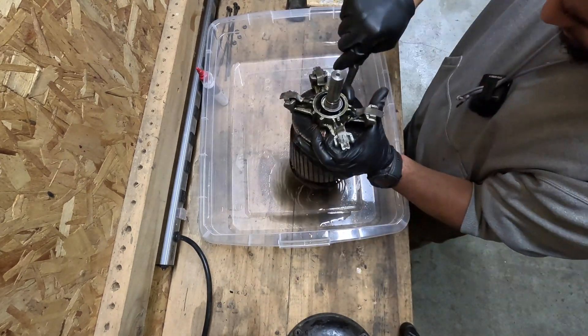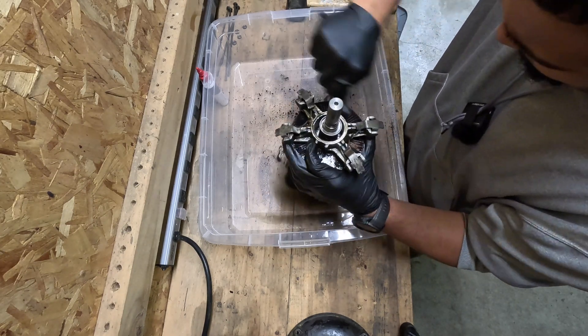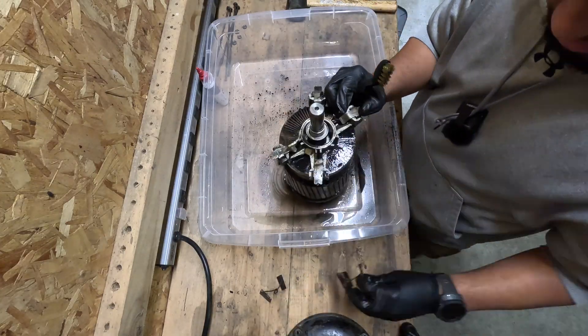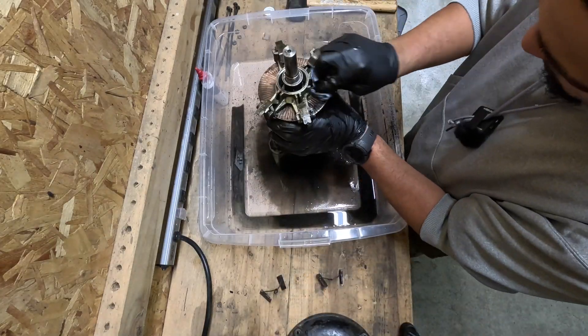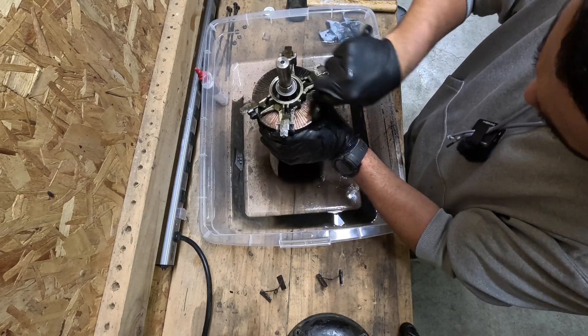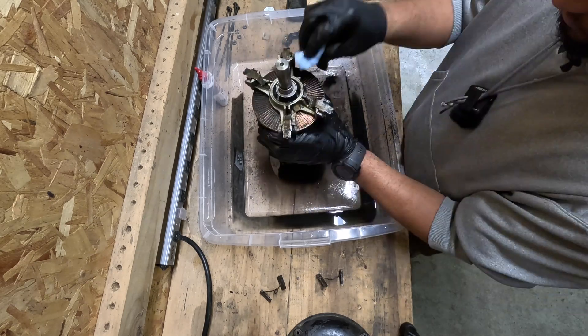That will look covered. So let's open it. Let's go.